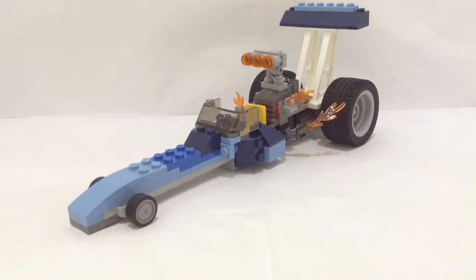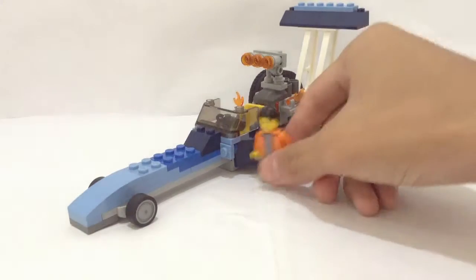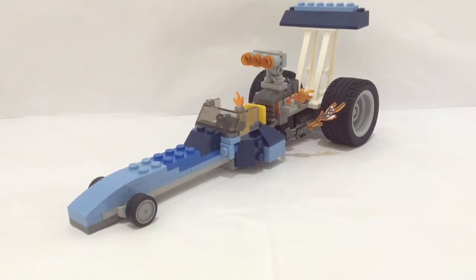Hello LEGO fans, it's Nick Briggs, and today I bring you guys a review of my LEGO custom creation minifigure scale dragster. It took me about an hour and a half to build. It's not that small but not that big either, and we have a lot of detail.